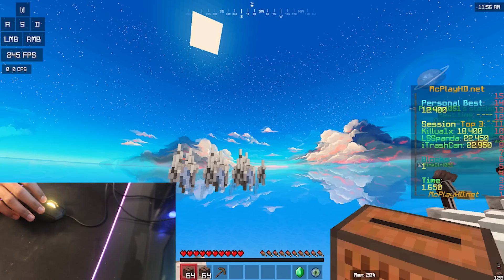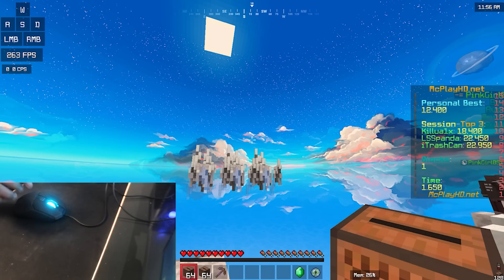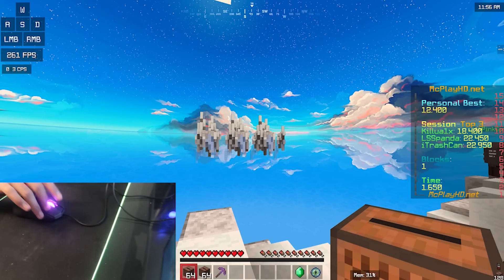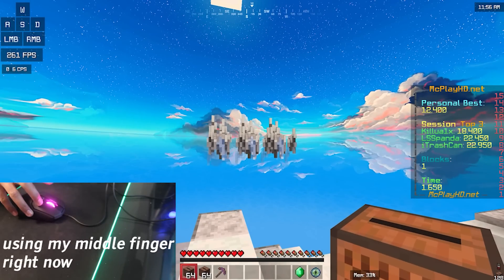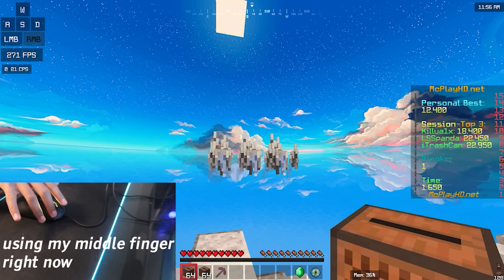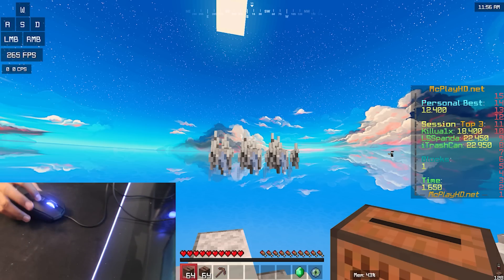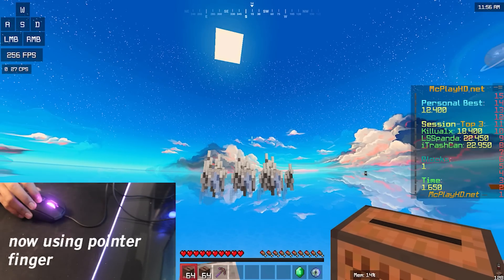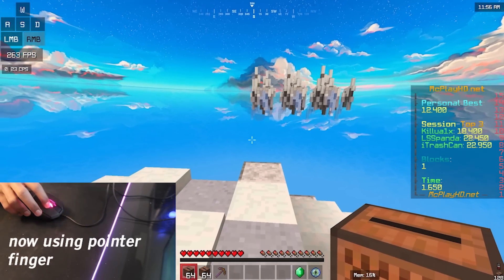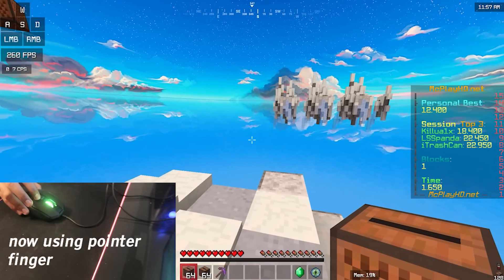For this part of the video, I'm going to talk about which finger you want to use for drag clicking on the Roccat Kain 100. The Kain 100 is a bit weird when it comes to choosing your finger. I used to drag click with my middle finger, but for some reason I don't get as much CPS with it anymore — only about 20 to 25 CPS. So I tried my pointer finger and with it I can get almost 40 CPS consistently.